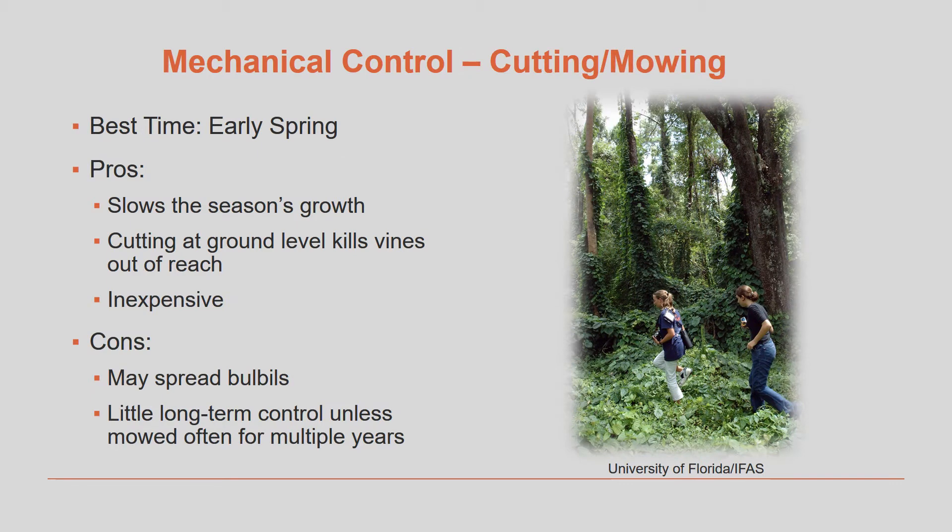You can also make use of mechanical control, or just basically cutting and mowing the vines. The best time of year to do this is early spring. Some of the advantages are this slows the season's growth, cutting at the ground level kills the vines that are out of reach, and it is very inexpensive. But some of the drawbacks are if you're not careful you may accidentally spread some of the bulbils, and this gives little long-term control unless you do it diligently for multiple years.